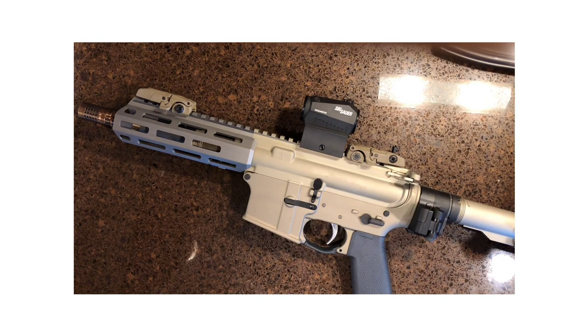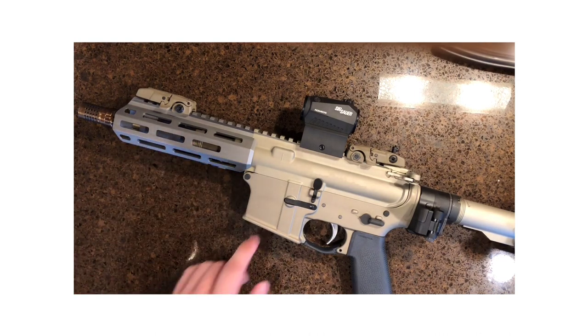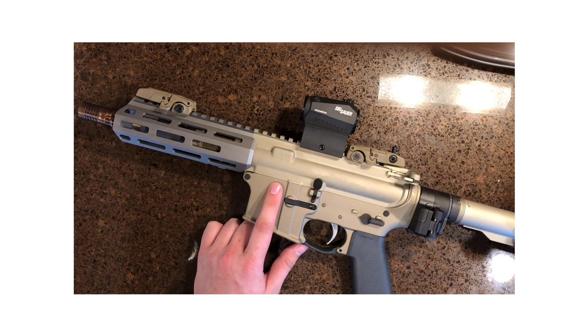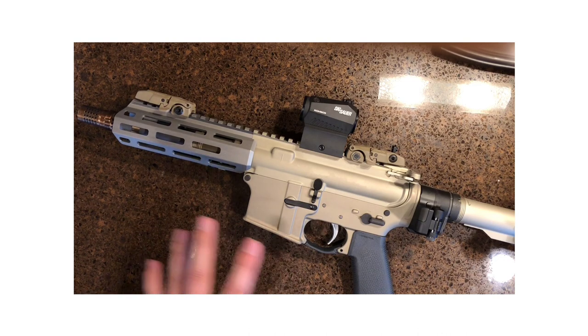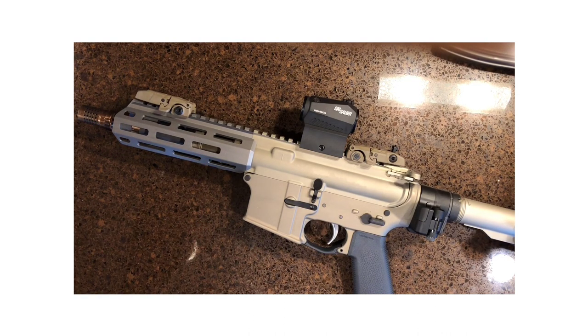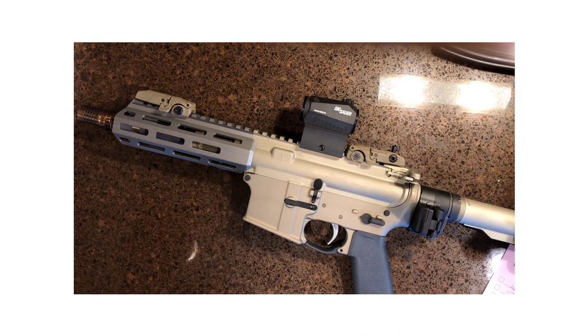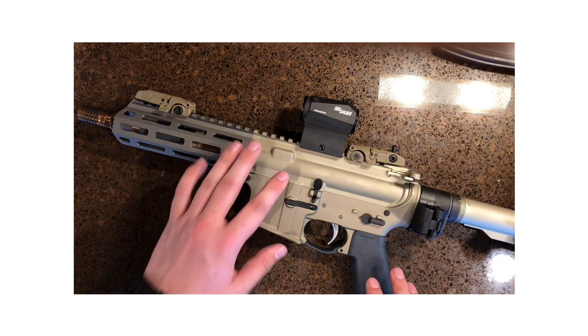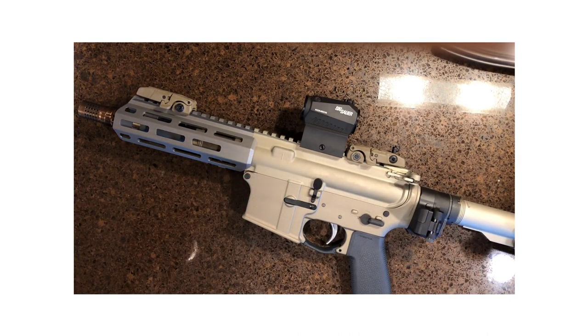Let's move on to what this frame and handguard is made out of. On this frame itself, we've got 7075 aluminum, and right here we've got 6061 aluminum. Q calls this the 50 shades of gray. The component is made out of whatever the material is, and they clear anodize it so that it stays as strong as it can — I think it's twice as strong as black anodizing. Q didn't want to mess with that. They built a rifle to be well used and hard use, and that's what this system is.